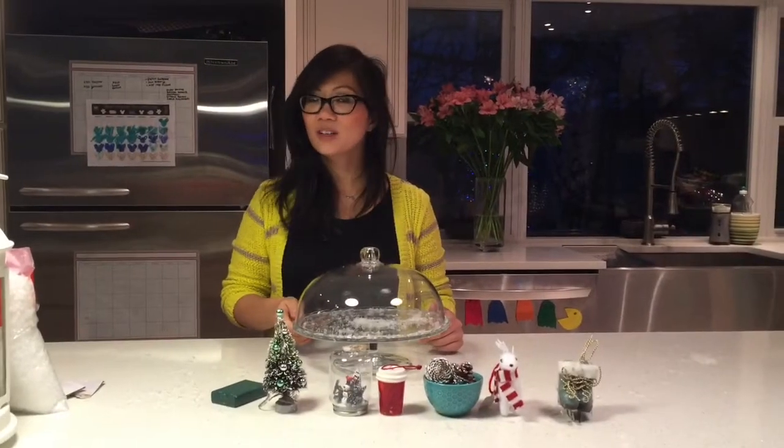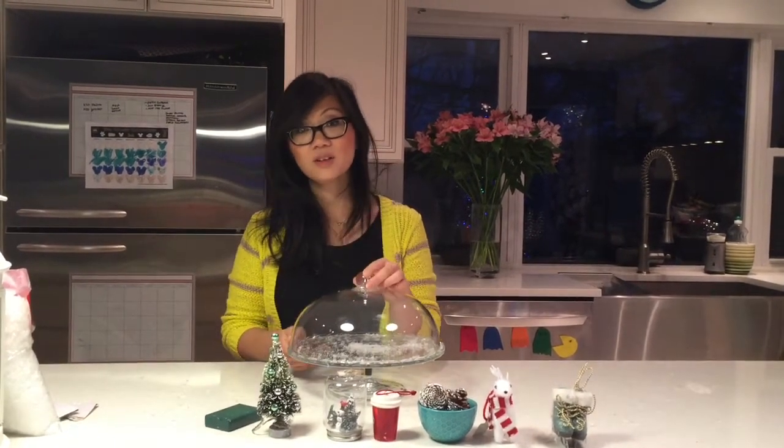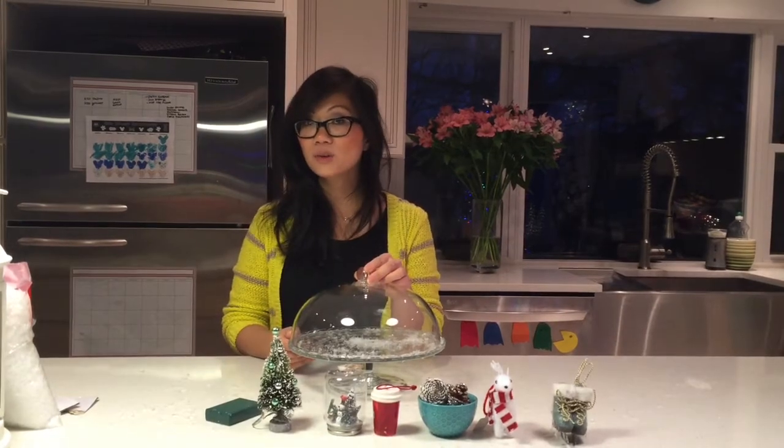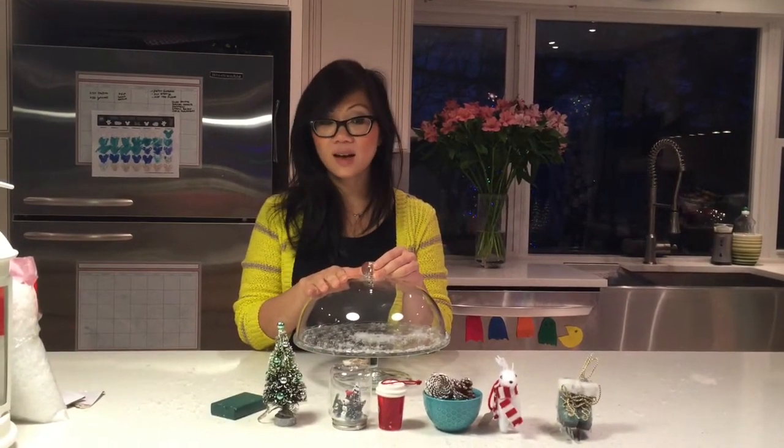Hi, welcome. I'm going to show you another DIY that's simple and easy and you can make in under five minutes. It's going to be the glass dome Christmas decor and we're going to make it out of just simple material you can find at your local home goods store, Target, Walmart, or anything you have at home.